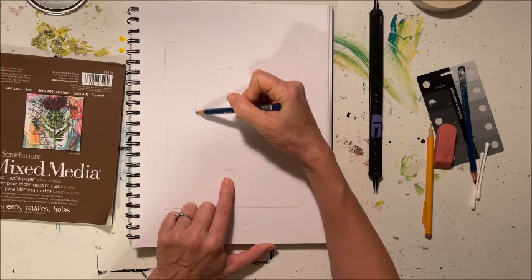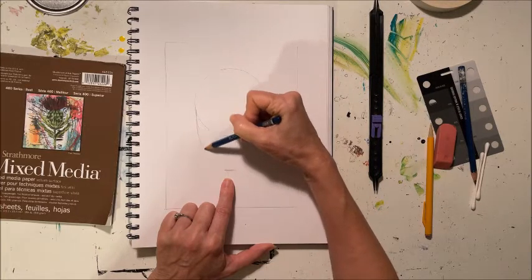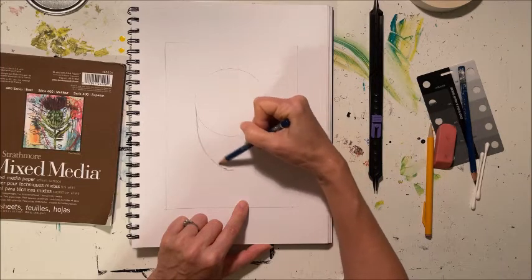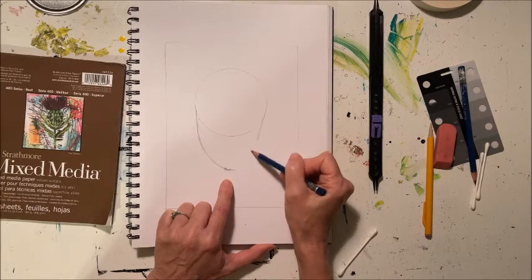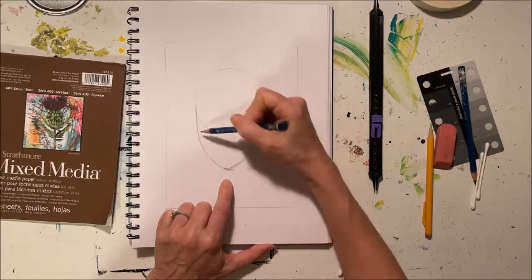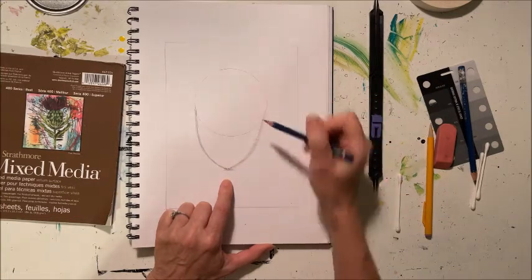Now we can put our proportion device to the side and make our chin. From the outside of the circle we're going to come down a little ways and then bring the chin down to our little line that we marked. It's going to come down a little ways and then curve down like that. We're making a female face and the jawline is a little bit thinner than a male.